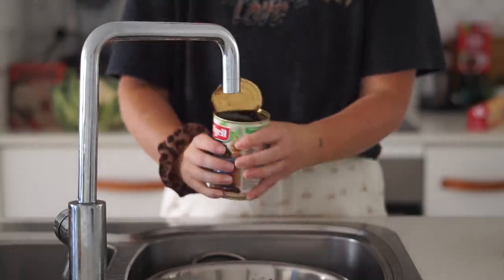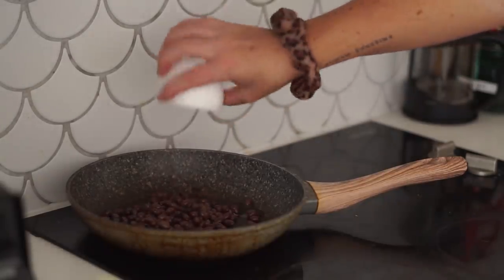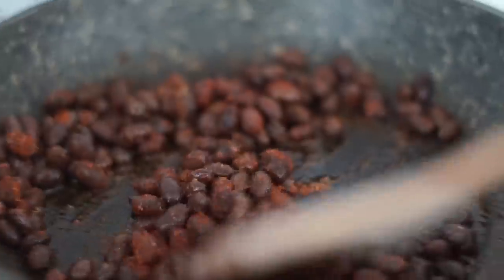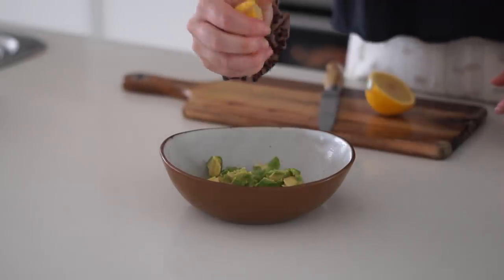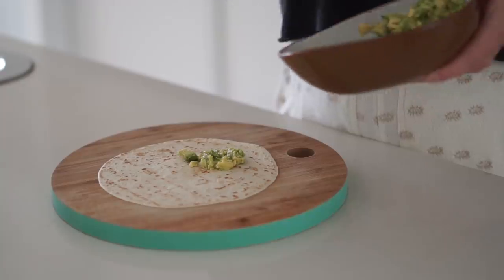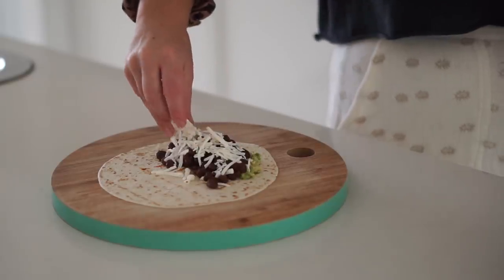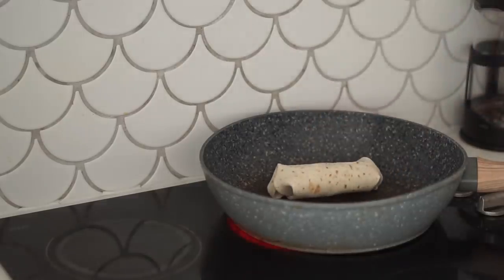Breakfast burritos! First I rinsed some black beans and then cooked them with a little bit of oil, salt, pepper, paprika, and garlic powder — the best way to cook black beans in my opinion. I fried these over the stove until they were nice and flavorful. Then I made guacamole by mashing avocado with lemon juice, salt, and pepper — simple and delicious. I got a couple of small tortillas and added the guacamole, the black bean mixture, and some vegan cheese, then rolled them up into two small breakfast burritos.